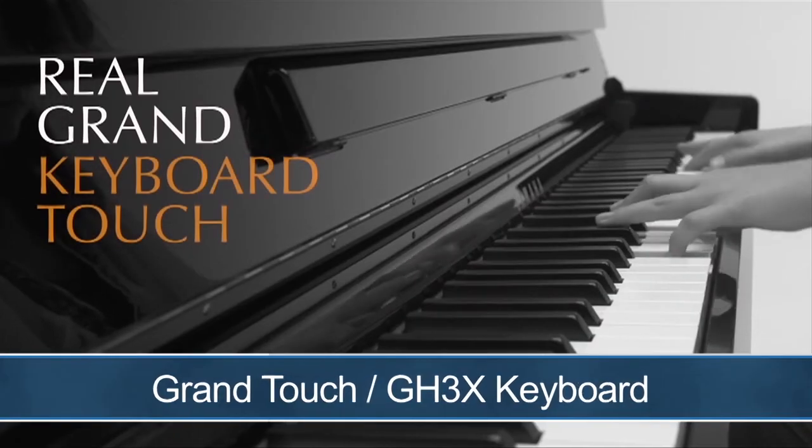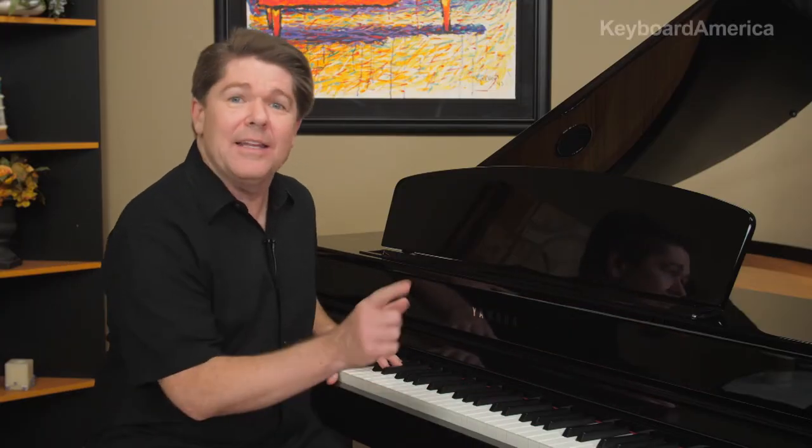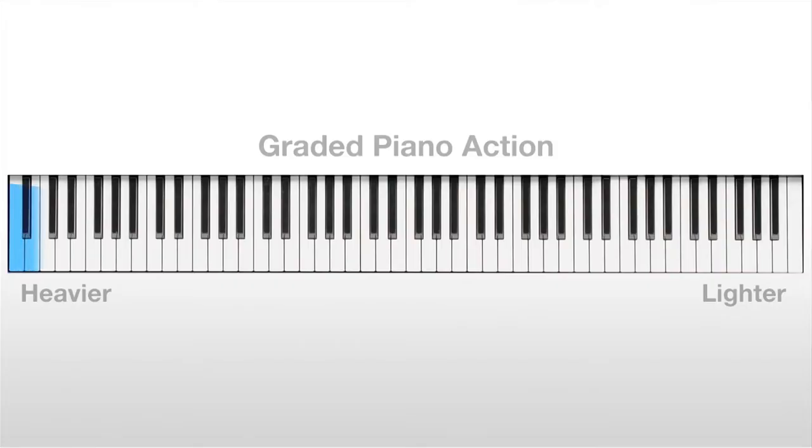For the piano purist, the touch of the piano is as important as the sound. The CLP-695GP uses Yamaha's exclusive Grand Touch keyboard, which features real wood keys. When you play, the keys will reproduce the touch of an acoustic piano by scaling the weight from a heavier feel in the lower octaves to a lighter touch in the upper octaves.